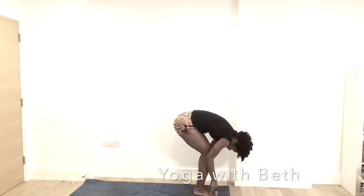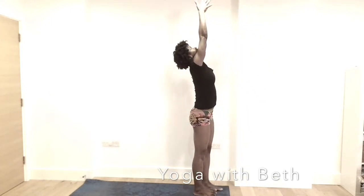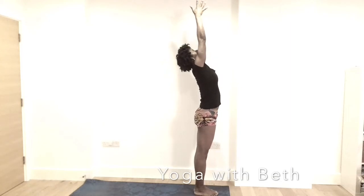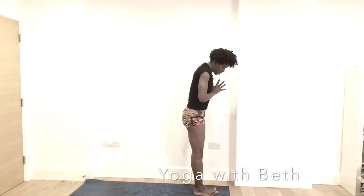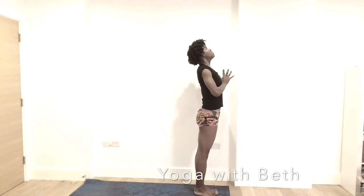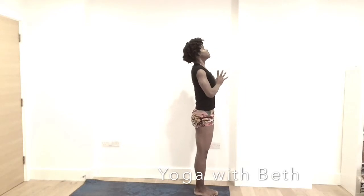Bend the knee slightly. Inhale, the hands all the way up. Notice your breath, grounding your feet. Exhale, bring the hands in front of the heart center. Lifting the toes, spreading your toes, and then lifting the heels. Notice the balance. Relax the neck and shoulder.